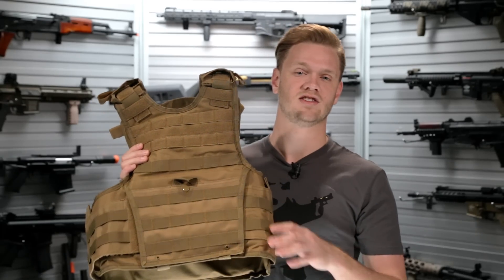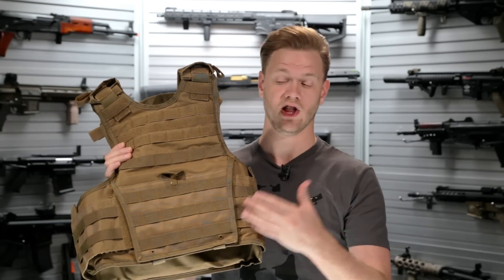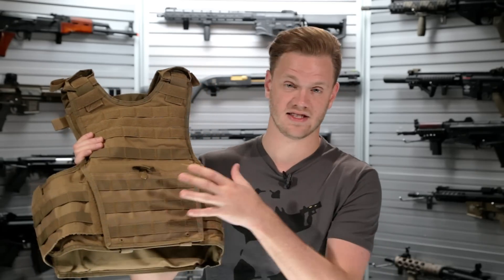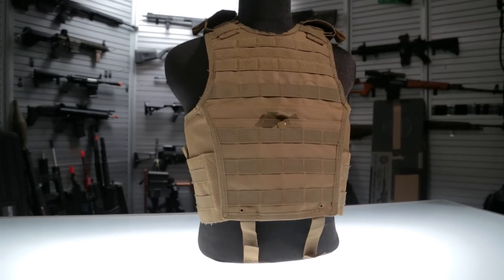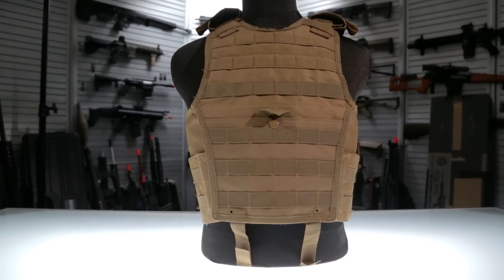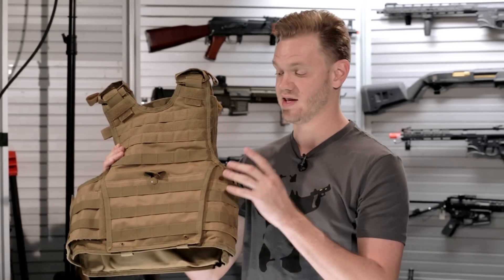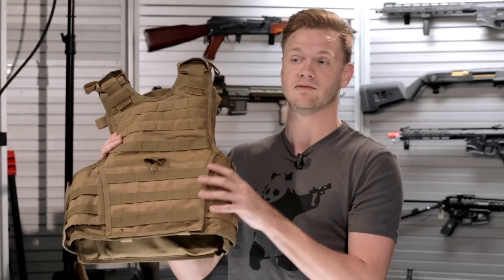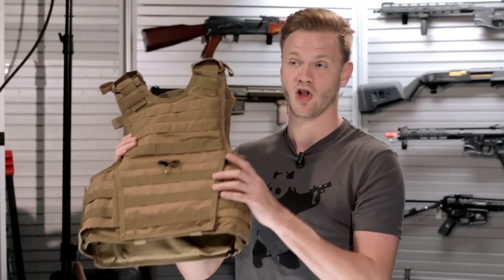The Vism NC Star Expert Tactical Plate Carrier comes in two different sizes, large and small. This is the small variant. A lot of manufacturers are really starting to take notice of smaller-framed guys, making more of their vests widely available to smaller-framed players. This is an excellent example of a vest that offers a huge amount of customizability in a smaller platform, as well as being available in a much larger version.